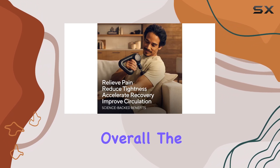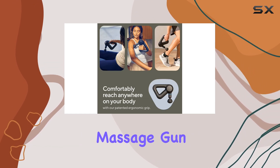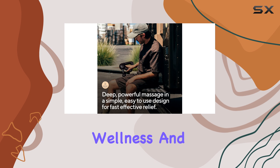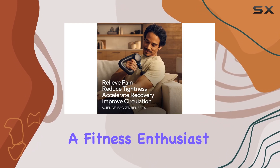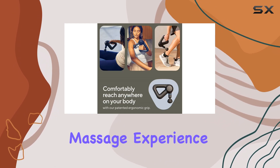Overall, the Theragun Prime is an excellent choice for anyone seeking a versatile and effective massage gun. Its combination of power, simplicity, and ergonomic design makes it a top pick for personal wellness and post-workout recovery. Whether you're an athlete, a fitness enthusiast, or someone looking for everyday pain relief, the Theragun Prime delivers an exceptional massage experience.